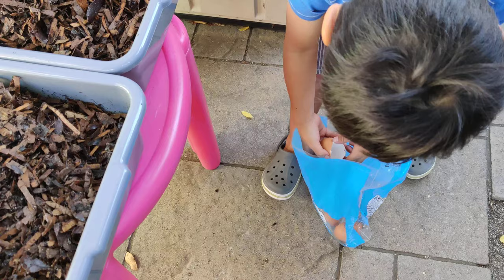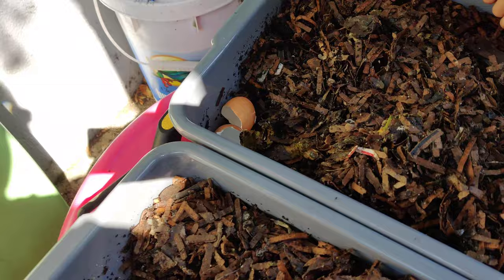All right, put a little more — like two to three half pieces in each bin. Okay, one more.